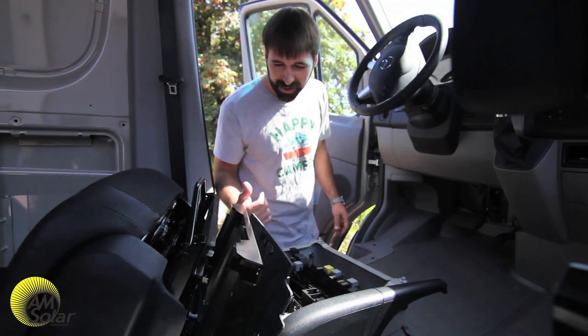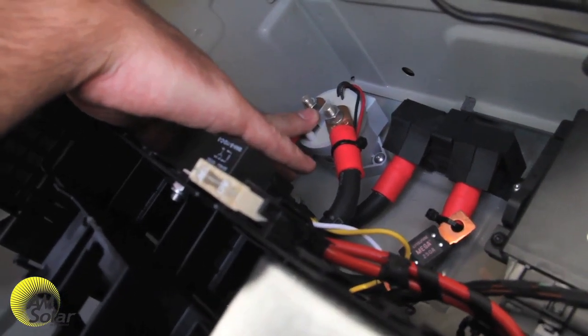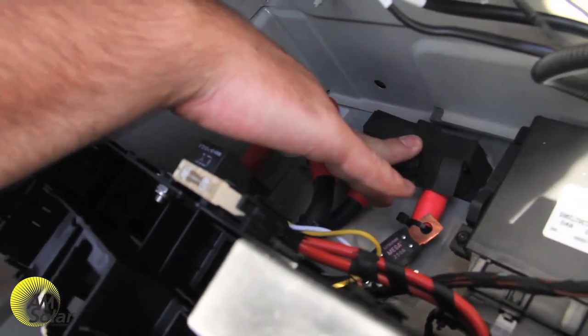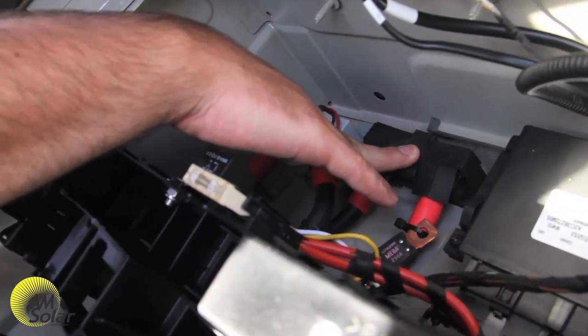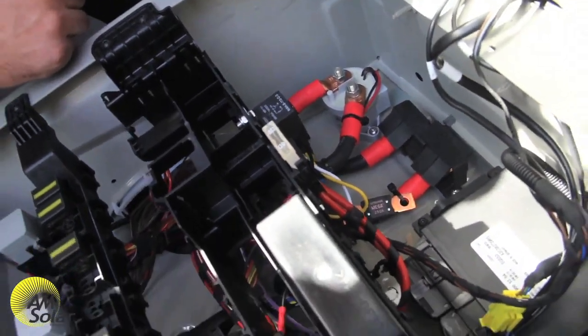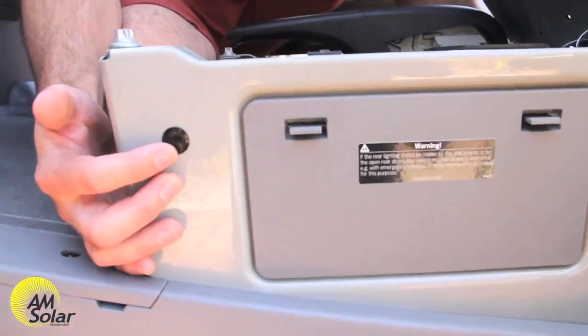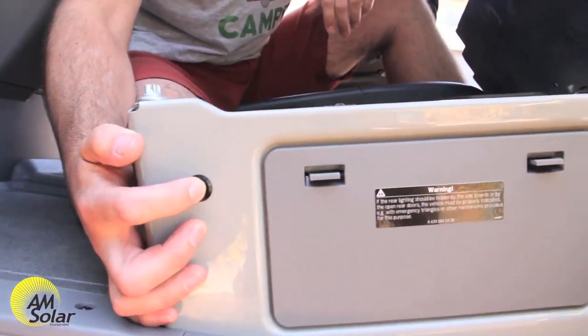Come in a little closer and take a look at the components here. We have the isolator relay, and then we also have the mega fuse over here — it's a 250 amp mega fuse. There's actually a 280 amp alternator, but it's pretty rare to see them go over about 230 amps. Right back here we've got the momentary switch — this is what saves you in a pinch.